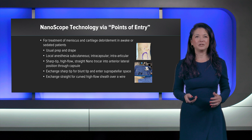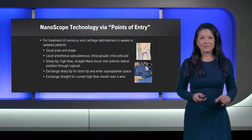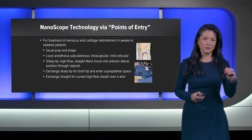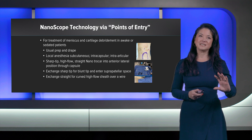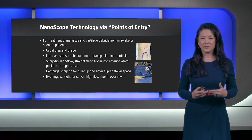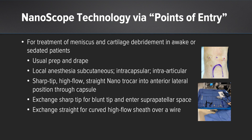I wanted to go over the steps for implementing pivot four in the OR. You may use your usual prep and drape. Once complete, administer the local anesthesia subcutaneously, intracapsular, and then intra-articular, while your scrub tech sets up the equipment. My approach to the points of entry is to mark the tibial tuberosity — that helps me visualize where I am in the knee — and the inferior pole of the patella. I then mark where the lateral point of entry will be, very similarly to a standard portal. Through that, I use the sharp-tip high-flow straight nano trocar into the anterolateral position and gently pop it through the capsule, leaving it anteriorly in the notch.